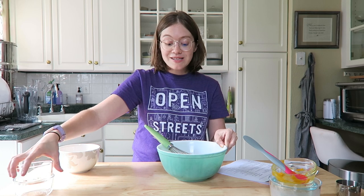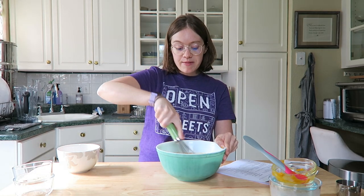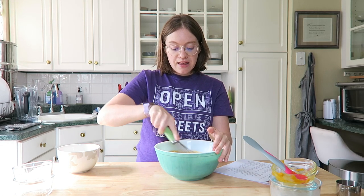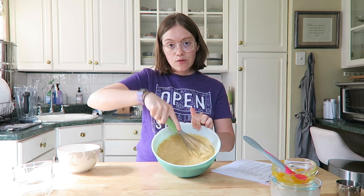Go ahead and whisk that all up until everything's nice and combined. We're going to let this sit for about five minutes, then I'll move you guys over to our gas stovetop to make our pancakes. The batter comes together really simply.